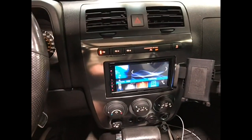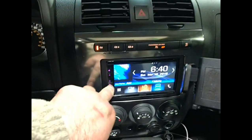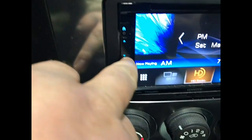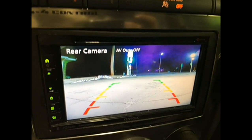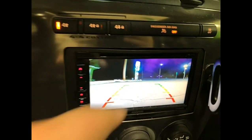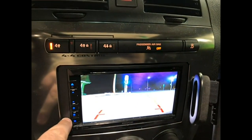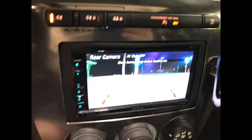So here's our Kenwood system. When you're driving along and you want to take a look at your camera — those guidelines were not there when you tapped the camera. But when you went in reverse, they're there.